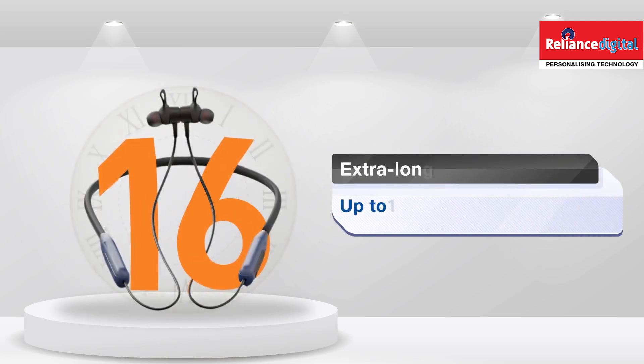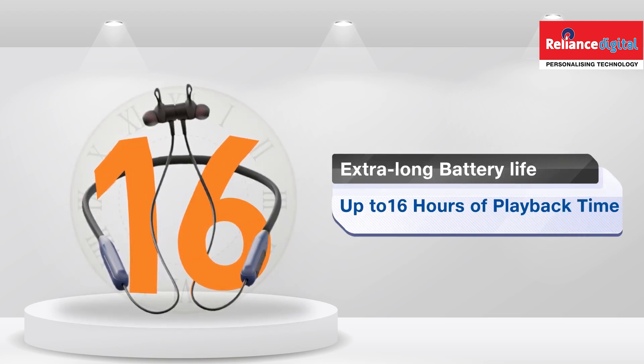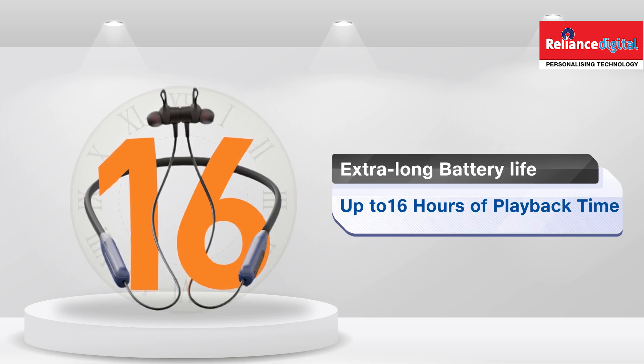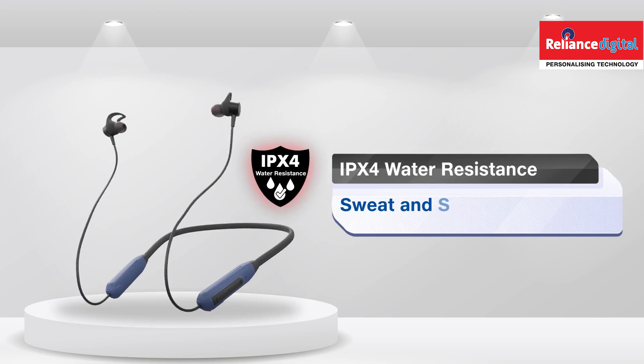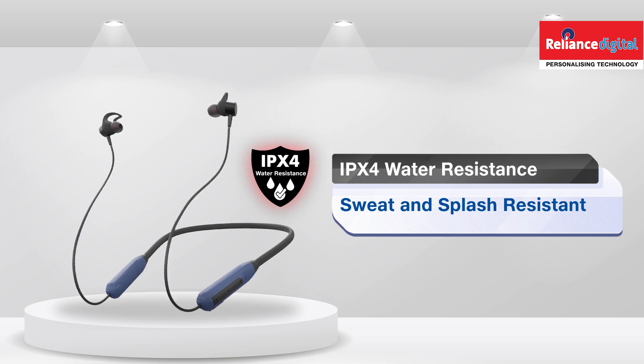Enjoy up to 16 hours of playback time so you can keep the music going all day long no matter where you are. With IPX4 water resistance, the Reconnect Drip Neck Band is perfect for active lifestyles.